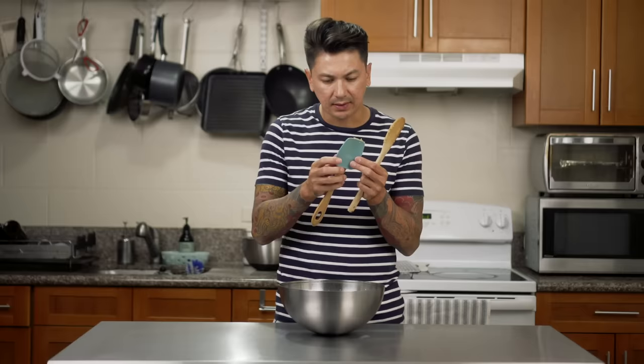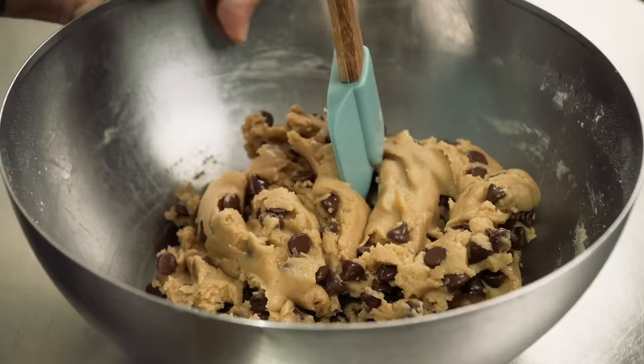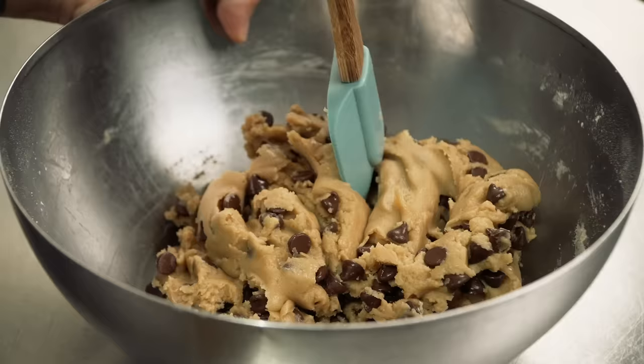You're gonna want to make sure you use a wooden spoon when you do this. Sometimes it's helpful to use a spatula to get everything off of the wooden spoon. What I like about this spatula is it has these little rubber ends and it kind of forms to the bowl, so you can work all the ingredients in together and work everything off the bowl and back into itself.